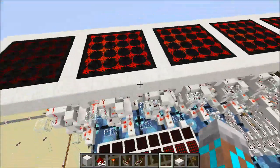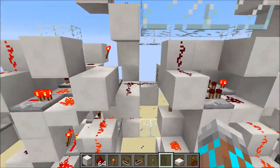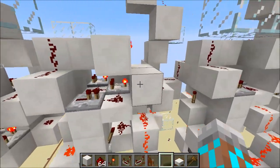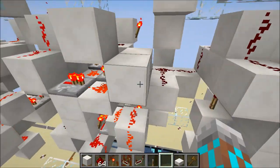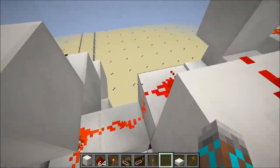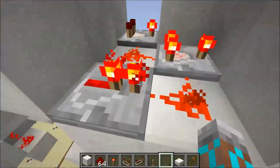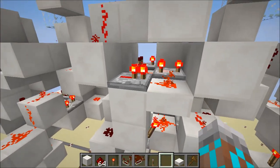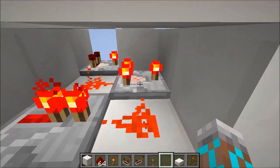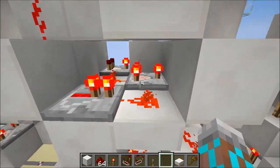Now, because these cells aren't receiving an input over here, they're in a different state than this cell. So we've got this wire coming through, and it comes through to this repeater over here. Now, this repeater is holding another comparator off, and that's going to be important for our next step.